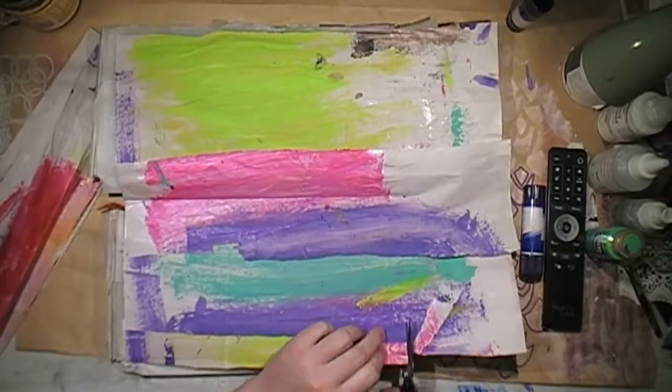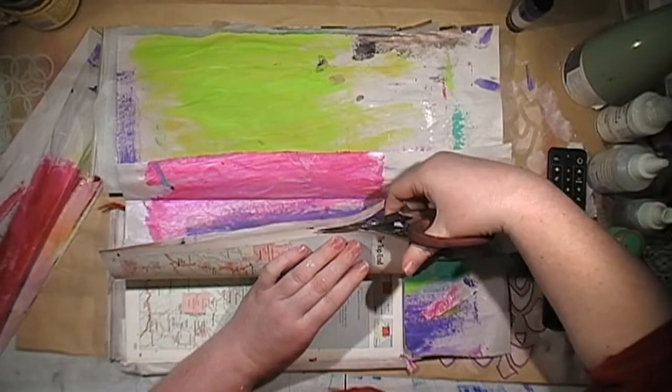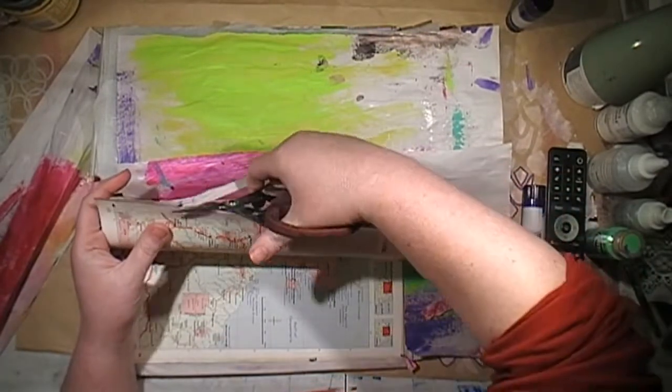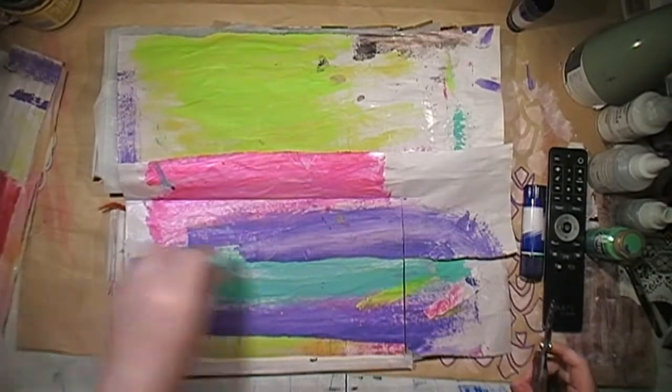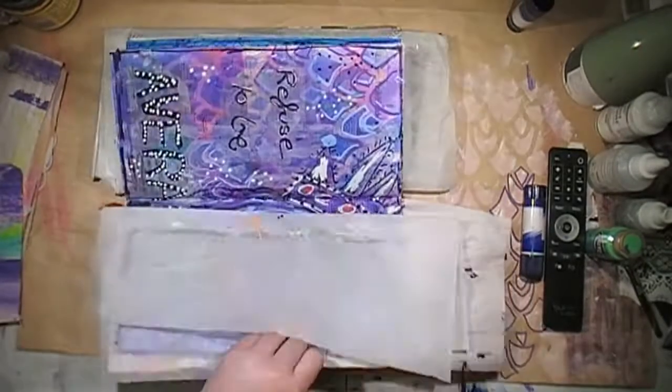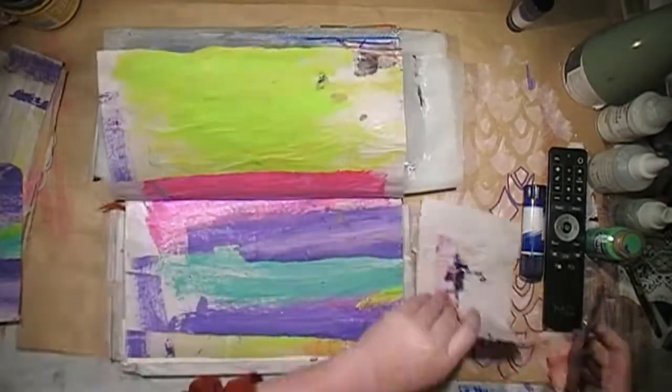Just trimming off the excess papers. I don't tend to trim things down before I stick them on — I'll stick them on and then I can get them really, really close to the edge. I find if I go to cut something out before I stick it on, I always do it the wrong size and it's always short. So this is just the easier way.